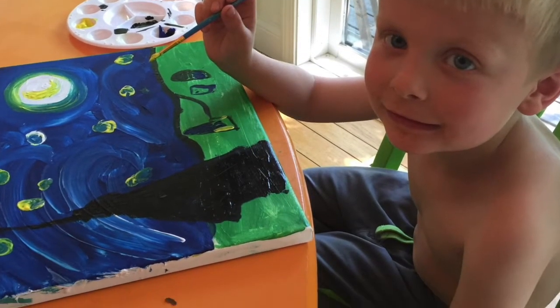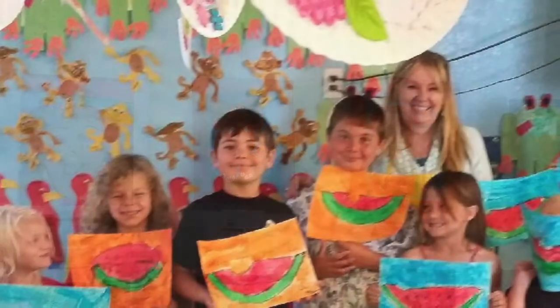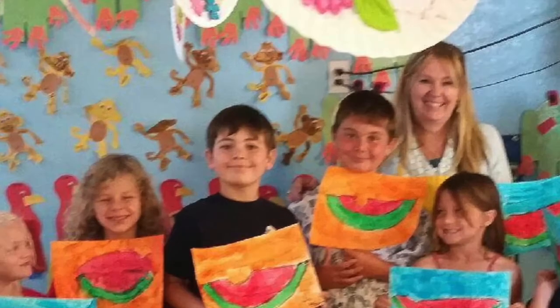We can make a rainbow in the sky. Take your colors and wave them high. Red and yellow and pink and green. Purple and orange and blue. Hi everyone, welcome to Red Elephant Art Club. Thanks for being here.